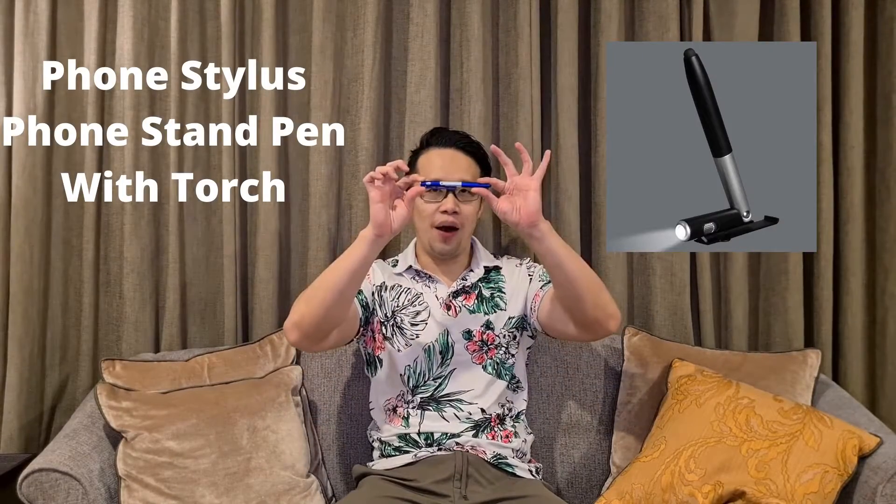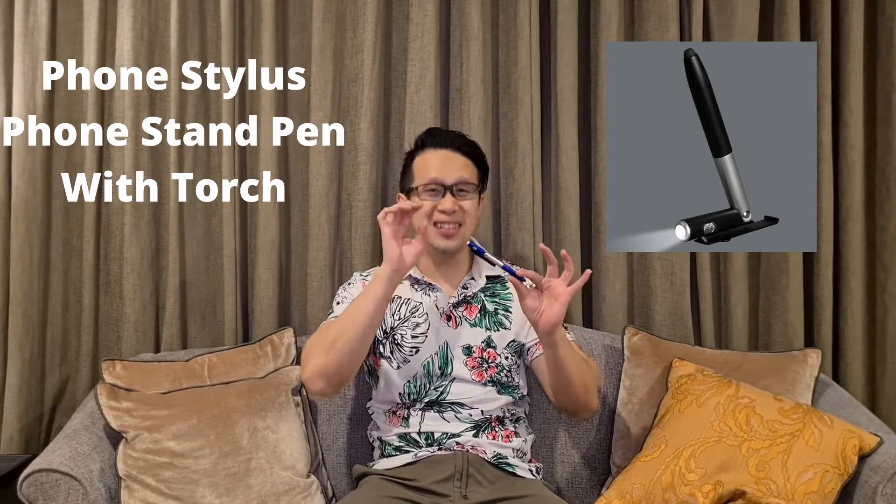I want to bring you a very interesting product, which is what we call a 3-in-1 phone stylus pen with a phone stand.